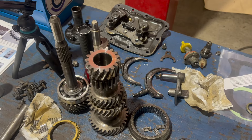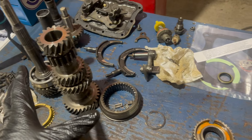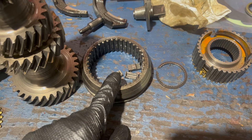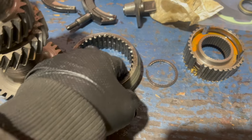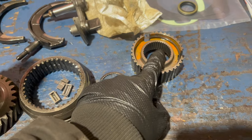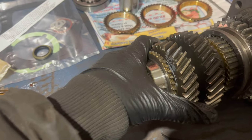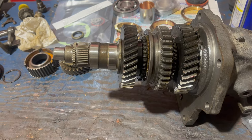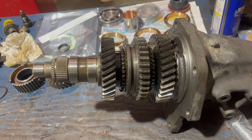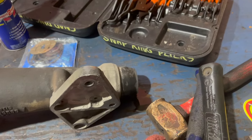As I'm disassembling, I'm building a map - things are in the order they came out, or the order they sit in the transmission. Starting at the front of the gear assembly, I removed the sliding collar for three and four, then the first snap ring and the forward synchronizer assembly. Next is third gear, which pops right off. First and second come off the other direction. The next move is to pull this main cluster and output shaft out.